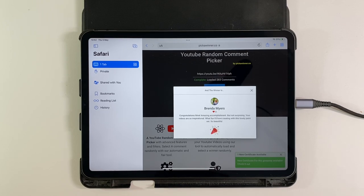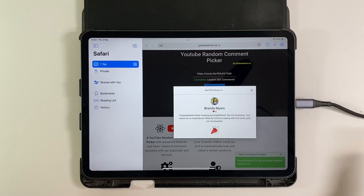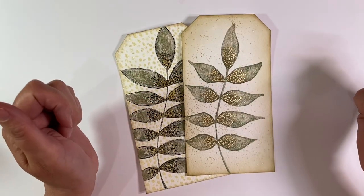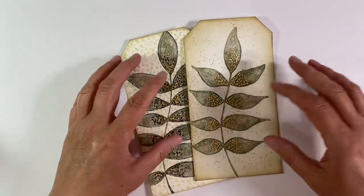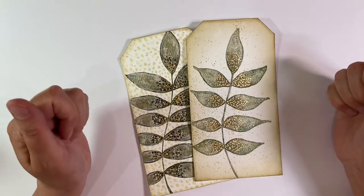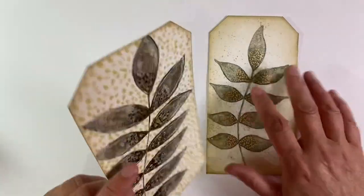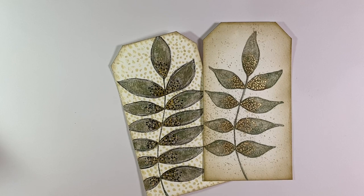And the winner is Brenda Myers! She said: 'Congratulations Nina, amazing accomplishment but not surprising — your videos are so inspirational, what fun I'd have creating with this lovely paint set.' So congratulations Brenda! If you can send me an email at nina.ribena@outlook.com with your address, I'll pass it on to Paul Rubin's and they'll get the watercolor set and paper sent out to you. A huge thank you to Paul Rubin's for providing the prize. I'll leave the link to the watercolor set in the description below. If you've enjoyed today's video, I'd really appreciate a thumbs up — let me know your thoughts in the comments. Thanks for watching, take care everyone, bye for now!